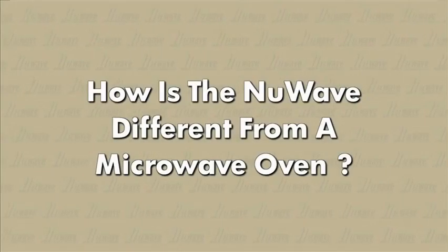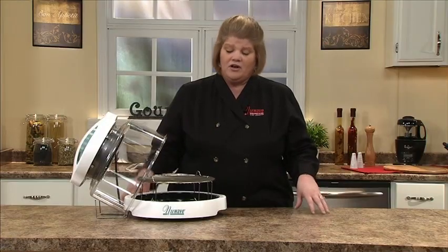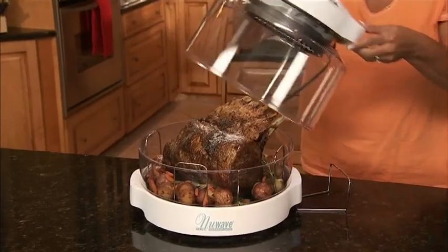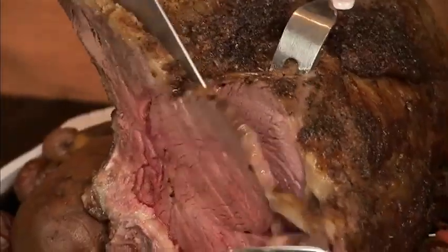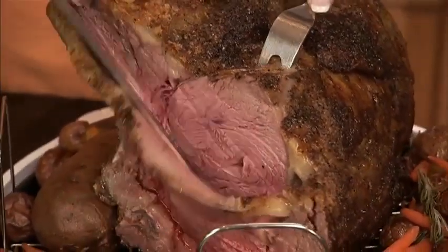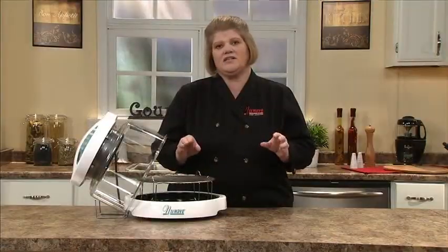How is a New Wave different than a microwave? Your microwave will cook food unevenly and dry it out. With our triple combo cooking technology, our food comes out crispy on the outside, moist and juicy on the inside, cooks evenly, and is done perfectly every time.